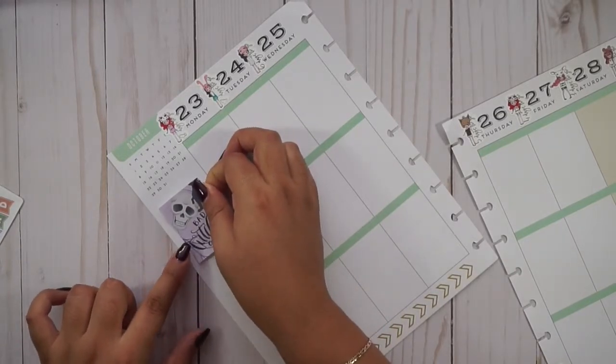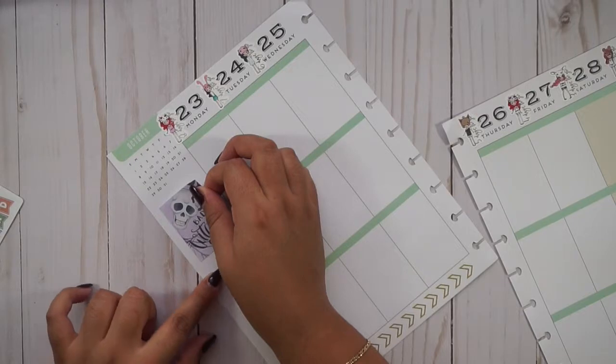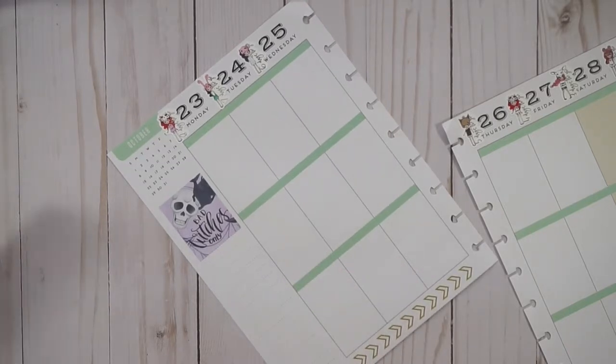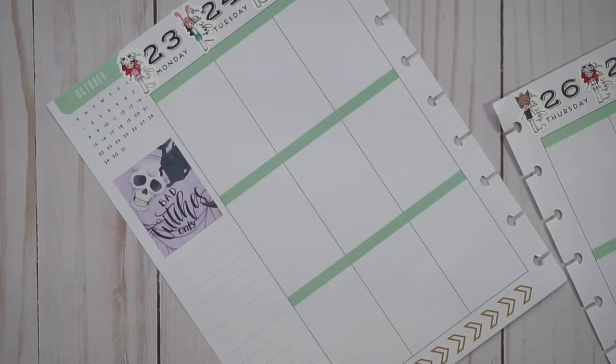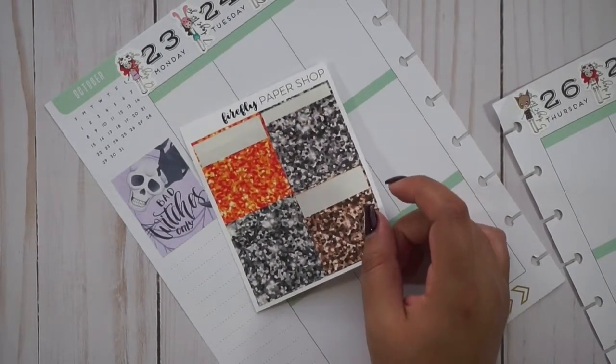I didn't get glitter headers with this kit — she offers that, but she probably didn't include it and I just didn't get it — as well as headers. Let me go through my stash of stickers and see if I can figure out if I have spare headers and glitter headers for this week. I've zoomed in a little bit more so you can see what I'm doing. I'll be using the leftovers from last week's Firefly Paper Shop — I have a few leftover headers, littles, as well as her glitter headers, so I'll be using these for this week.